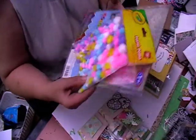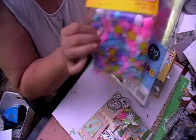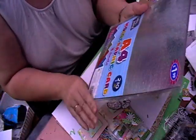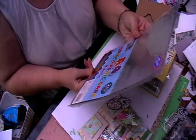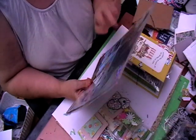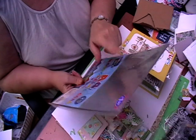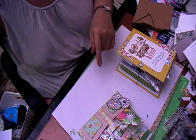And then we've got some pom-poms — you can never go wrong with pom-poms, especially in Easter colors. And then some sheets of holographic card, so I will definitely be using that because I have literally just run out of this, so that's coming in quite handy — thank you very much.